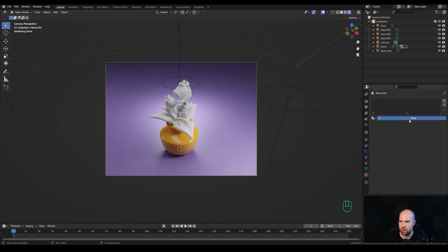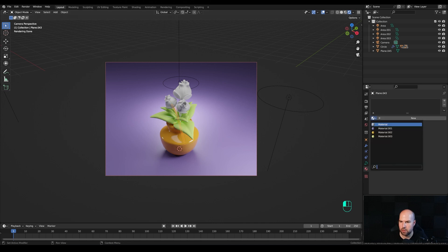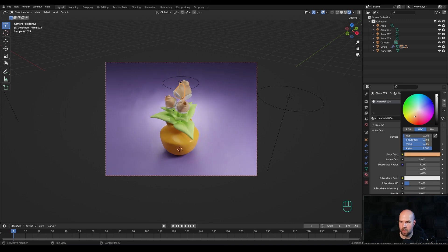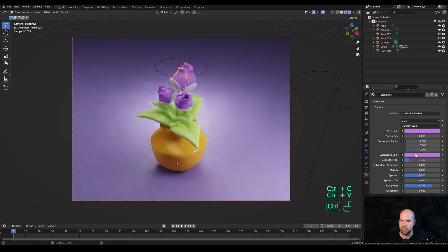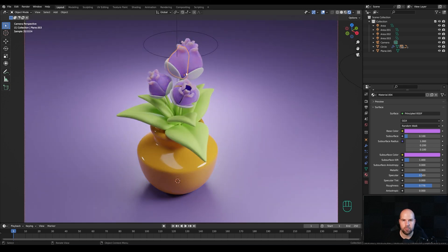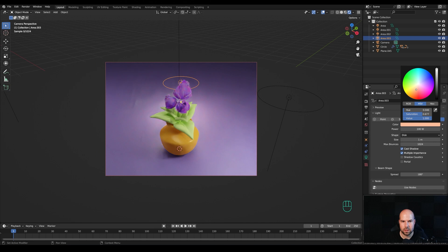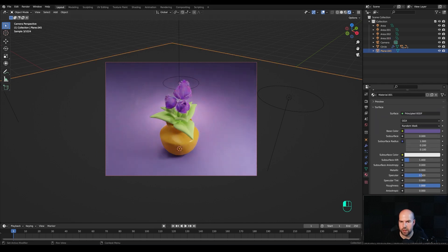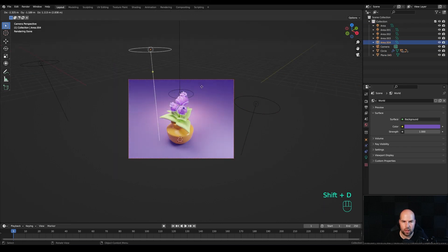For the leaves, find a nice shade of green and keep the roughness as-is. Give the same material to the stem. For the flower, try something violet with increased roughness. Optionally press Ctrl C over the base color, copy to subsurface, and increase the subsurface value to make it a little translucent — but keep it subtle, around 0.1 or even 0.05. Play with the light colors, background roughness, and world color to blend everything nicely together.